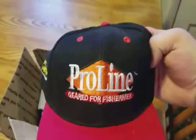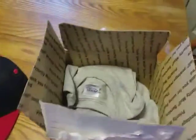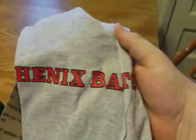First we have our hat — a Proline hat — and then our Phoenix Baits shirt.